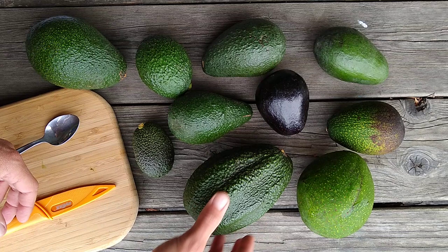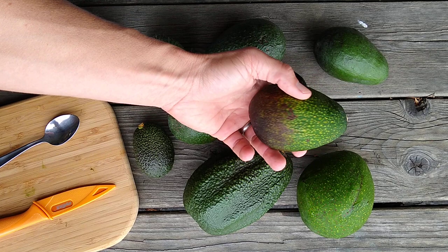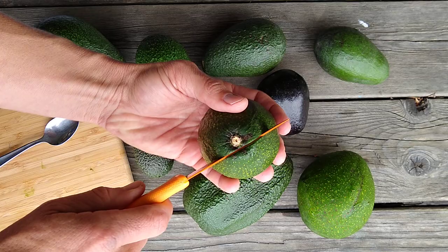Or do you want a big monster like a Queen? Do you want to be able to tell easily when it's ripe? Here's a thin-skinned Bacon — you can easily tell when Bacons are ripe. Something like a Nabal, a Reed, or especially a Hass can be hard to tell when it's ripe. I know this one is ripe for sure because the skin is so thin that I can tell.